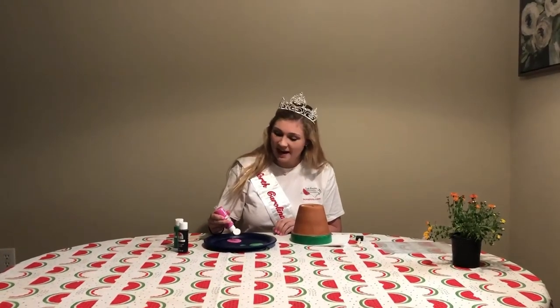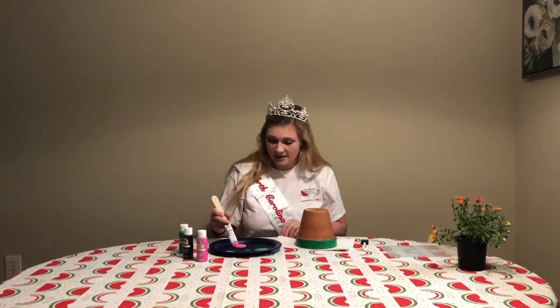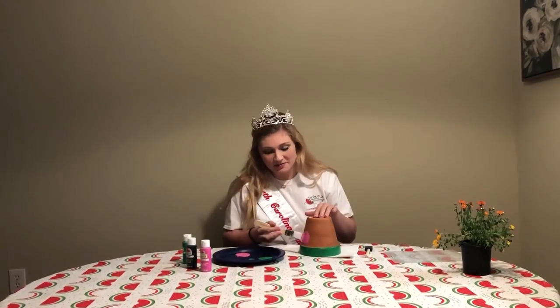Now we're going to add some paint. We're going to paint the body of our pot. This is going to be our watermelon flesh.